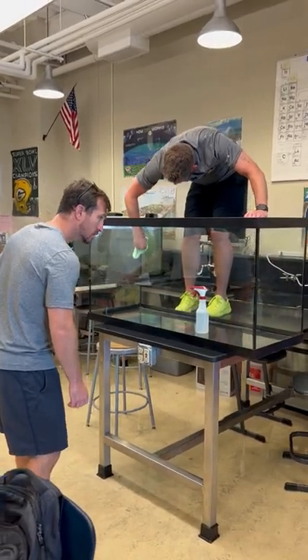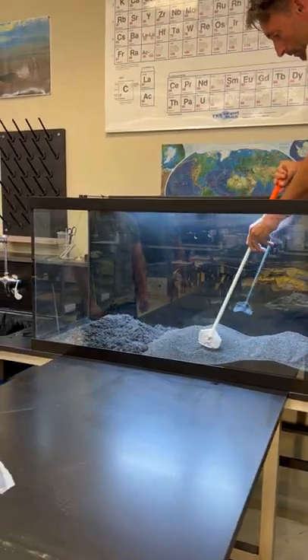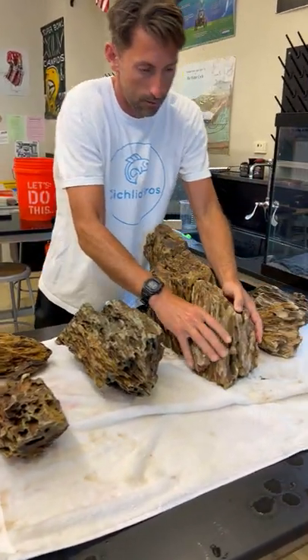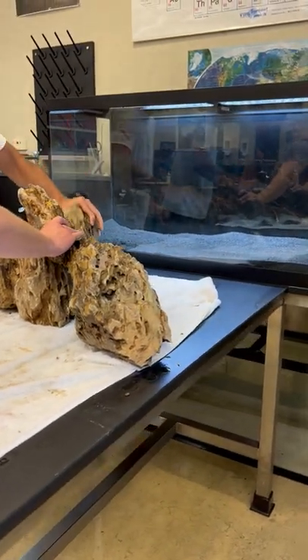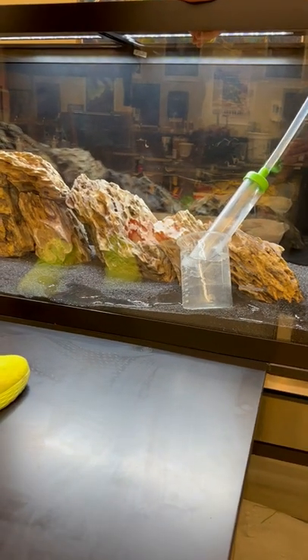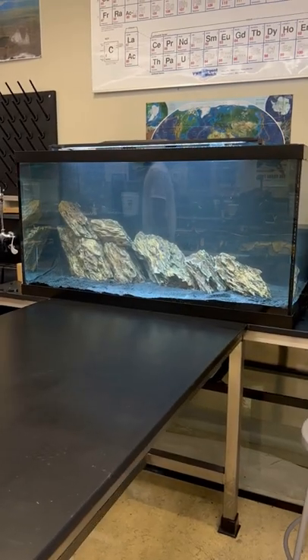This is Quinn's classroom where we recently set up two new large aquariums — this is the first of them. For the aquascape, we went with black sand to really bring out the colors of the embuna, along with some dragon stone that we set up in a bit of a slope. We absolutely love this aquascape.